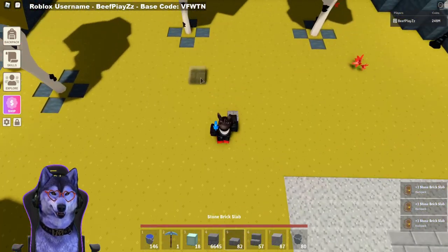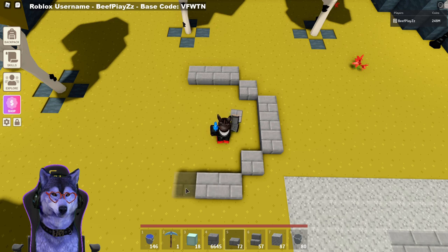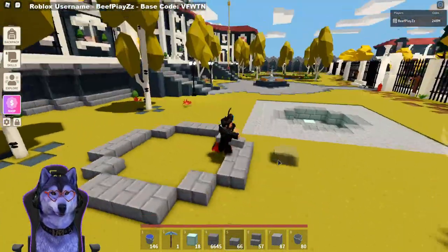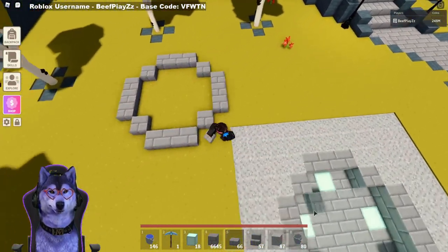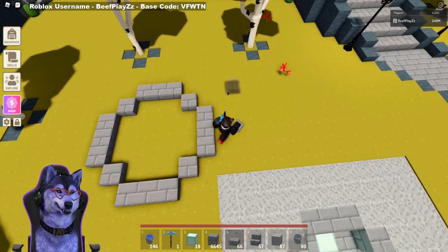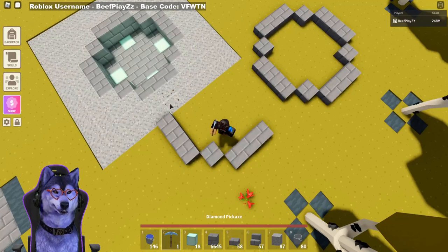Let me just do it over here to repeat. So one, two, three, and then put one like that. Then go out by three, one in, out by three, one in, out by three, one in. That gives you a nice circle kind of shape for a fountain size. If you wanted to, you could expand it out further. But in this case I'll be doing a three-by-one pattern, and you just keep going around.